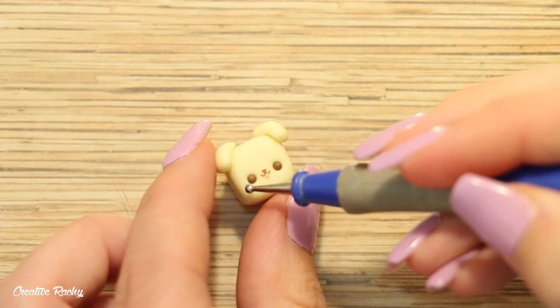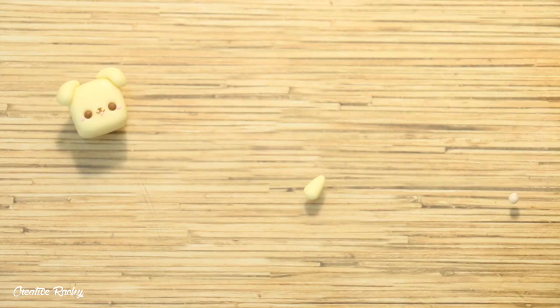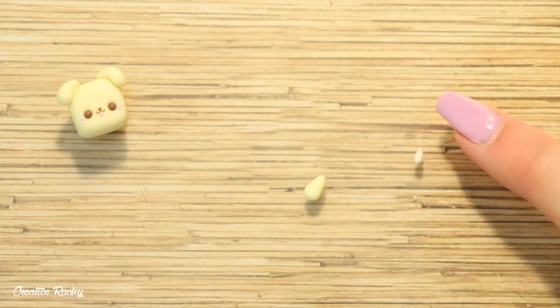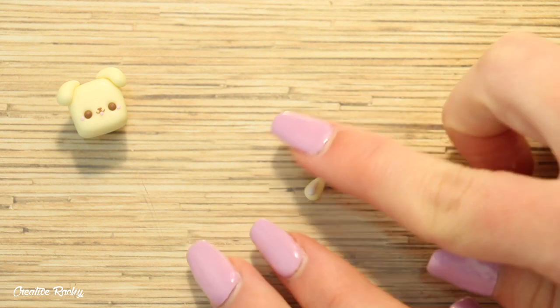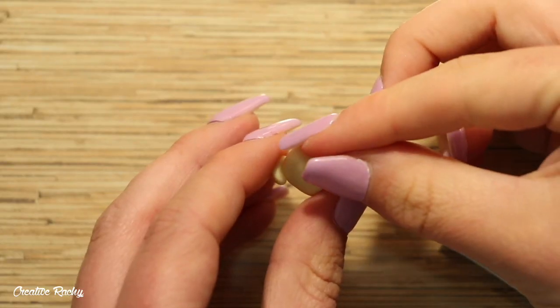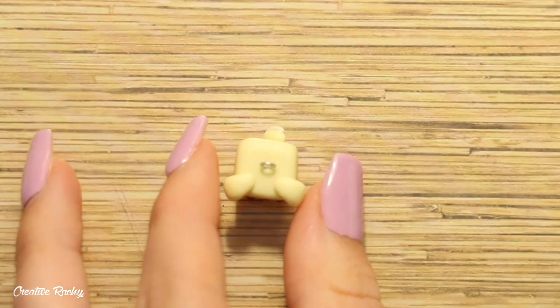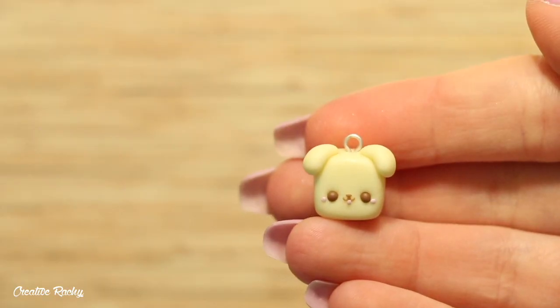I added two balls of pink clay on either side for the cheeks, and then I created the tail by rolling a little teardrop of yellow clay and placing on a piece of pearl clay as well. I pushed in my eye pin to make it into a charm and then baked it in the oven.